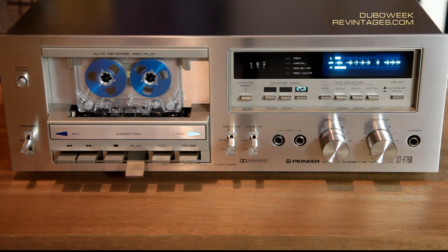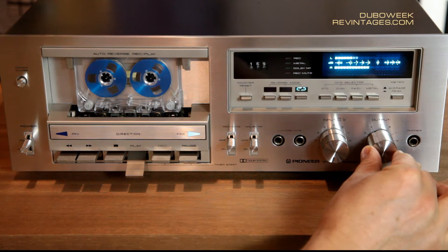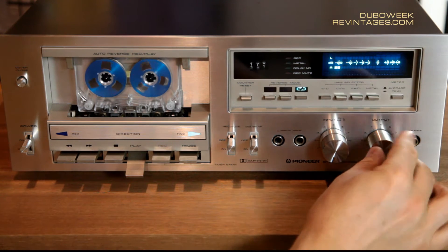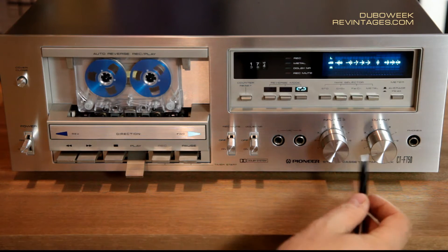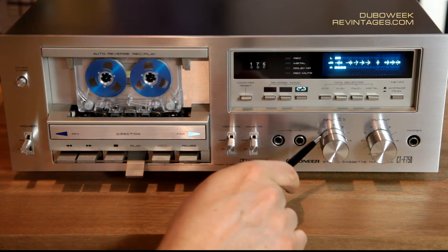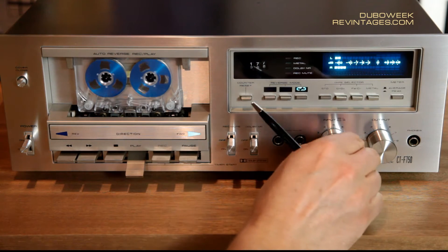You can control the output level by using the output knob. This knob controls both channels simultaneously. Its neighbor, the input control, has separate knobs for left and right channel, which is very convenient for recording.